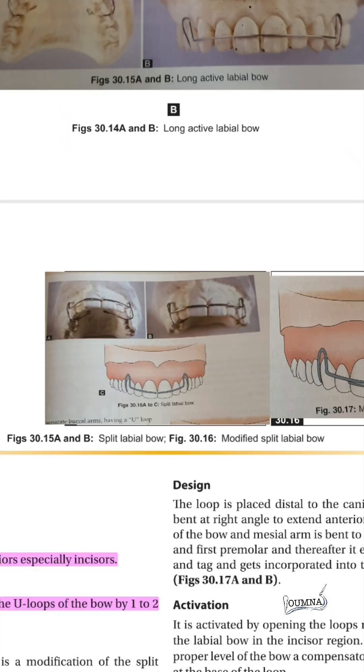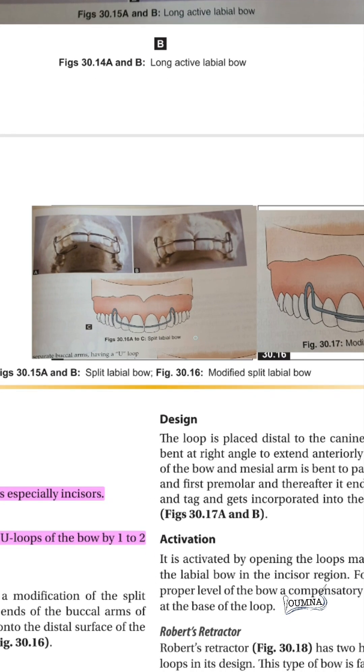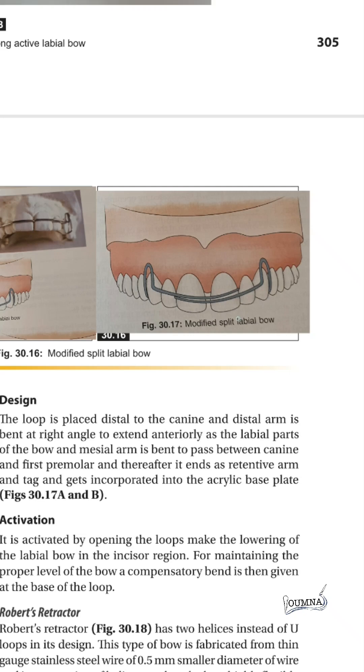The split labial bow is where the bow is split into two equal parts. It is not commonly used because it is not firm enough to maintain its shape and does not give appropriate retention. It is composed of 0.7 mm stainless steel wire, and this split can cause tissue damage.